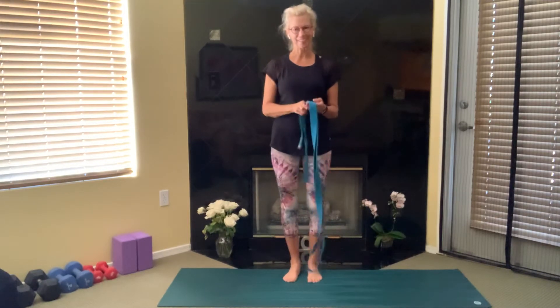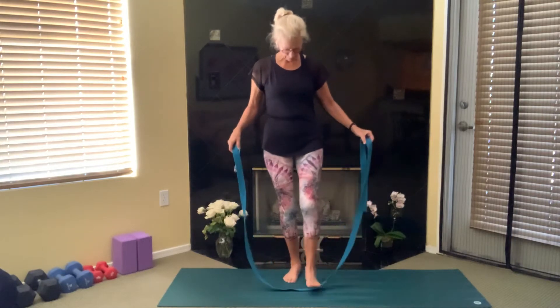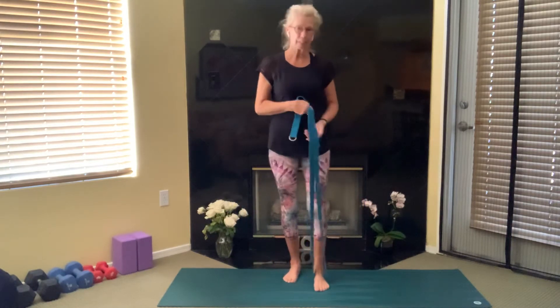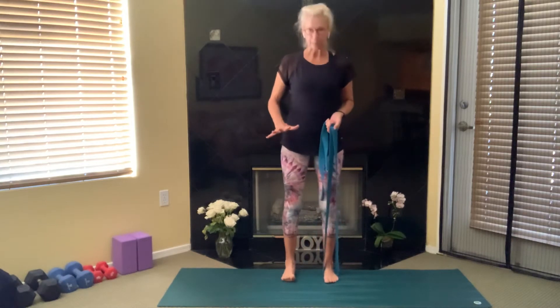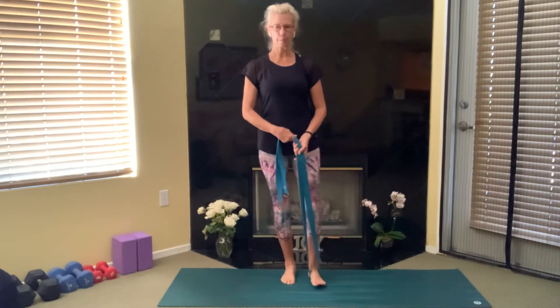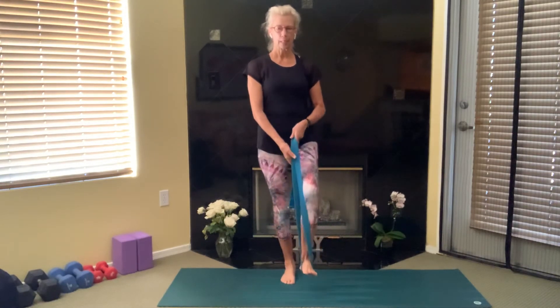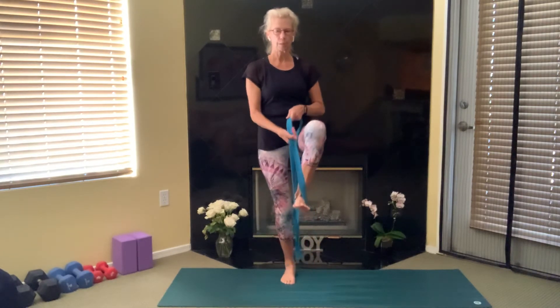We're going to step on our strap with our right foot so that it's under the arch of your foot. Then think about your left foot — pick up all five toes, spread them out wide, and then root that foot down. Draw in on your belly button so your core is helping you with your balance.